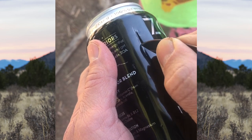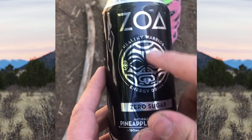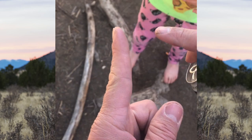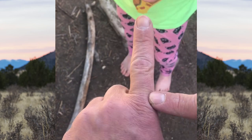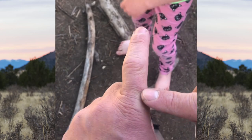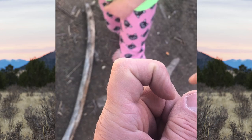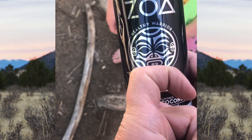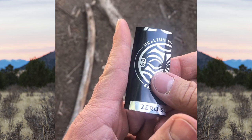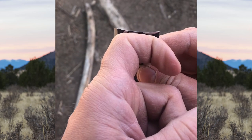What we're looking for is a rectangle about as long as from the tip of your booger finger to the knuckle of your booger finger, and about as wide as from this joint to this joint. Once you've got your piece that's roughly as long as your finger and as wide as your first knuckle, we're going to cut it.